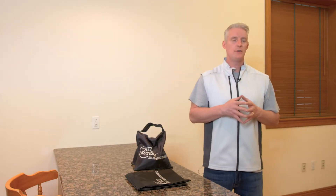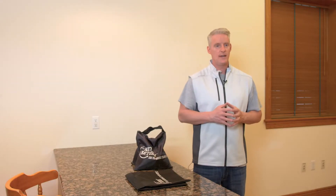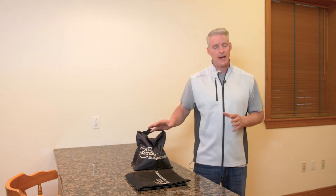If you have sandbags with your Net Return sports net, make sure you pick up two 50-pound bags of play sand at your local Lowe's or Home Depot so that you can fill the bags once they arrive. Each sandbag takes approximately 15 to 20 pounds of sand.